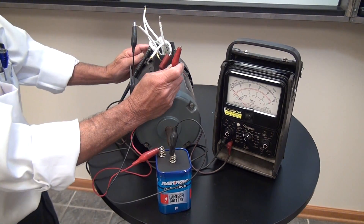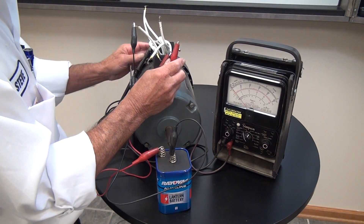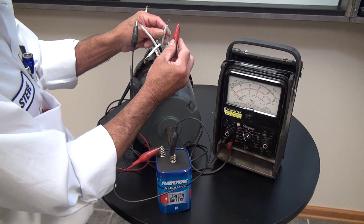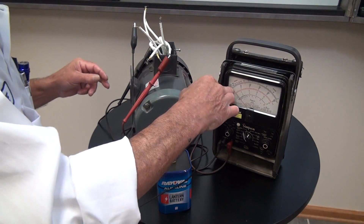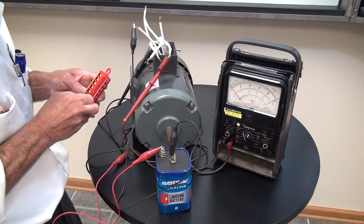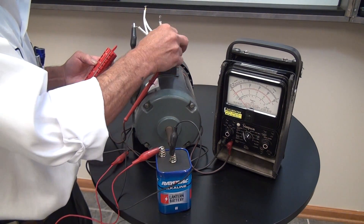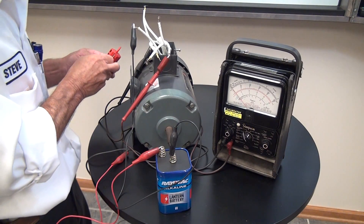These numbers are going to be number three and number six. With an upscale reading, the positive lead of the voltmeter is number three — we have a positive deflection confirming this. So the positive lead of our meter is number three, and the negative side of our meter is going to be number six.